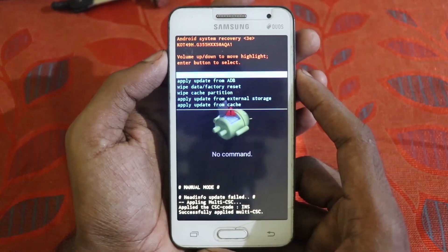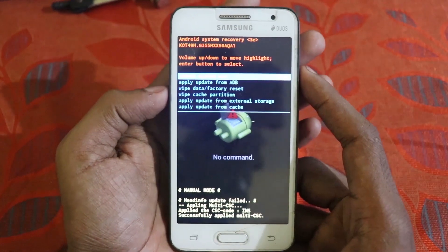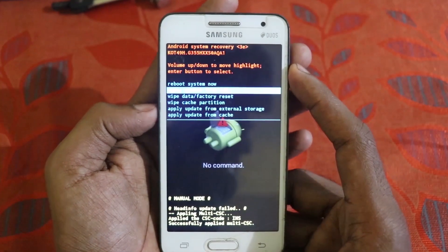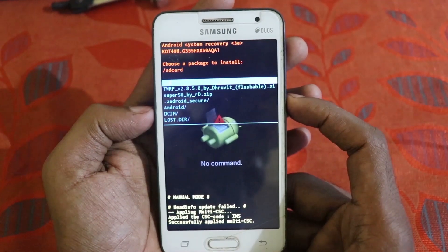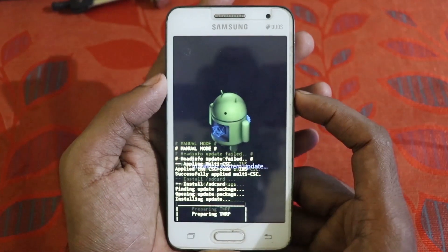As you can see, we are on the default recovery of the Samsung device. You can use the Volume Up and Down buttons to navigate and the Power button to confirm. Go down to 'Apply update from external device', hit the Power button to select it, then select the TWRP 2.8.5 file and hit OK to start flashing.